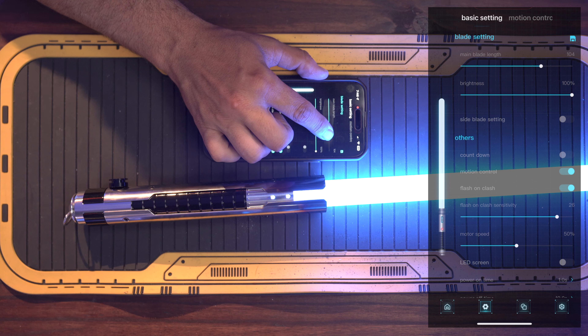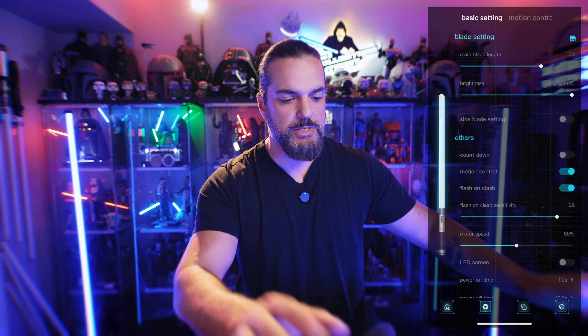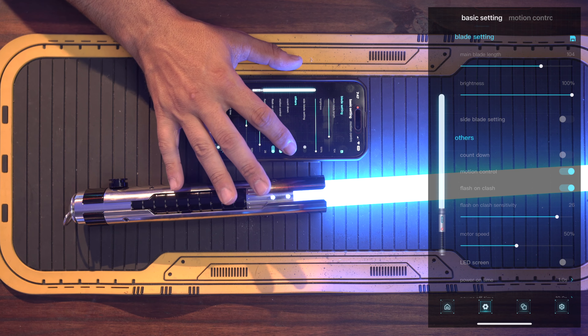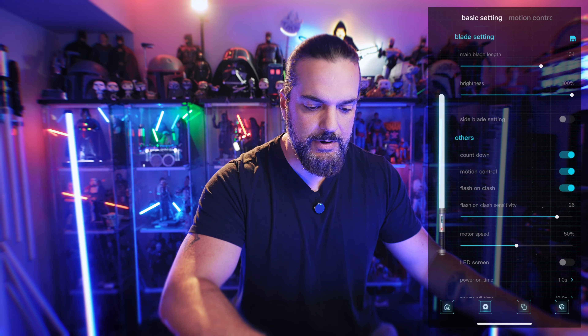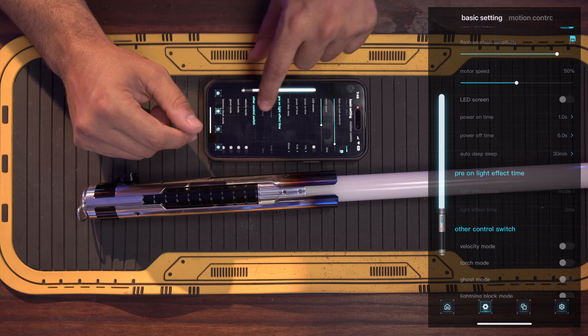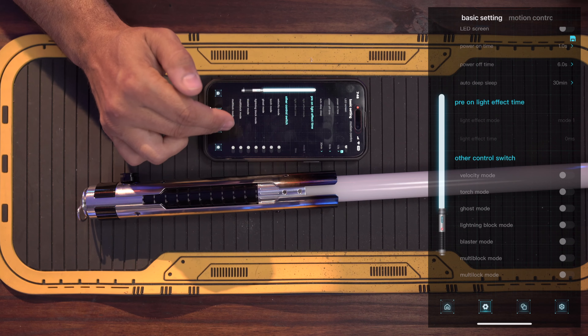We're on 104, so let's leave it there and save that in. Next we're going to go down to Countdown — that will turn on that extra beep in the menu on the hilt itself. And that's really about all I do, but you should go through everything here because there are a lot of settings. Down here there's a whole bunch of extra blade styles or ignition-type things — ghost blades, blaster blades, all that type of stuff that you can turn on and off.